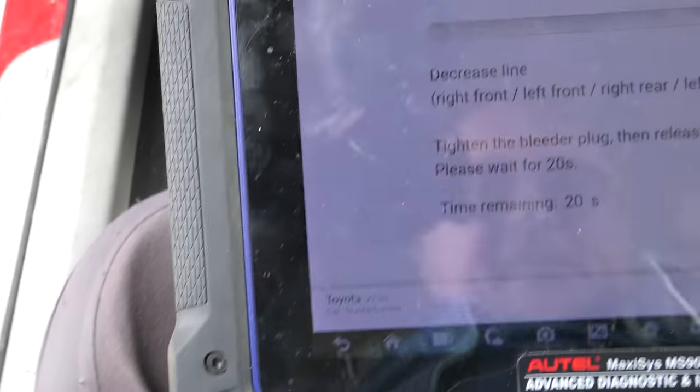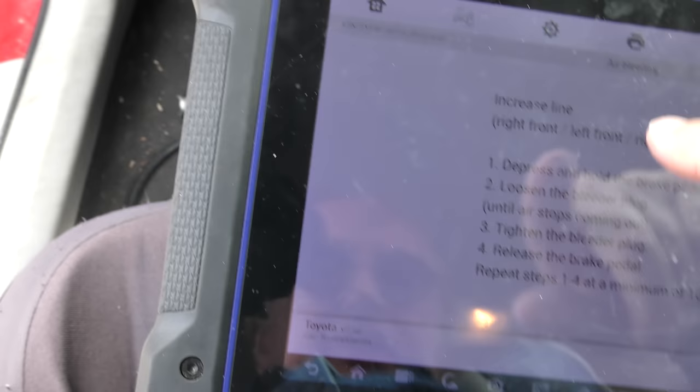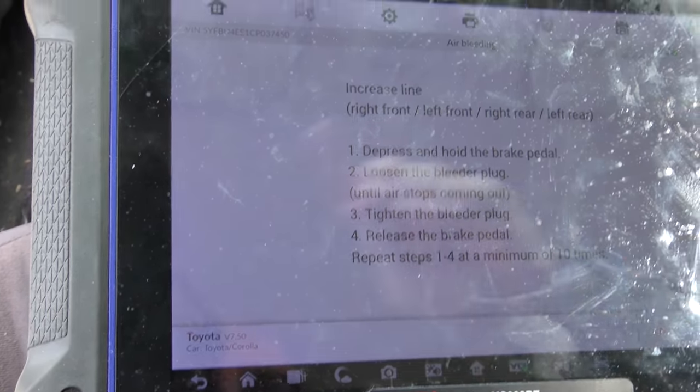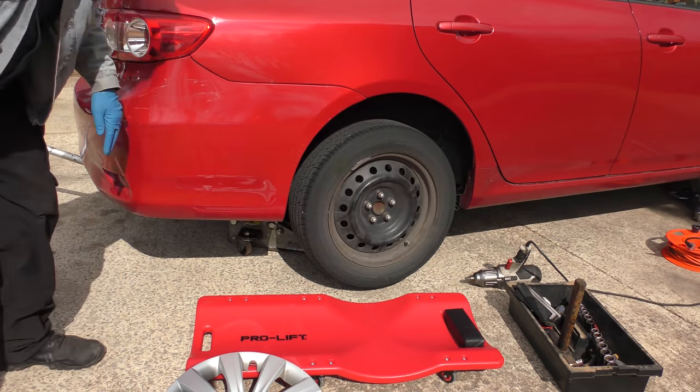Here we go again — this one's taking more time, it's counting down for 20 seconds. As you can see, this is pretty time consuming. Repeat steps 1, 2, and 4 a minimum of 10 times. Now it's a little bit better, but I noticed one thing...